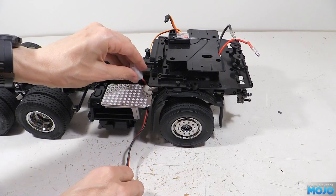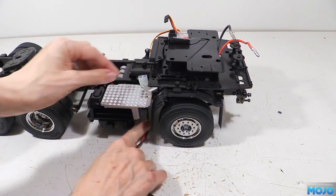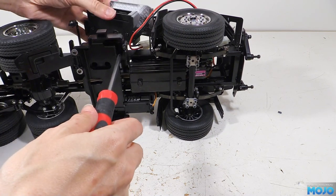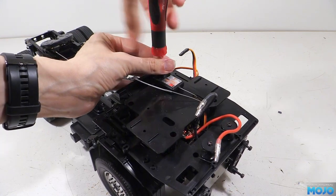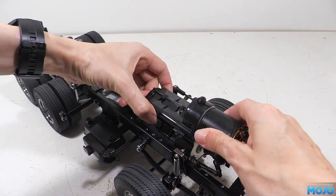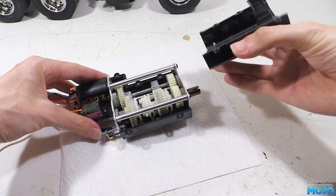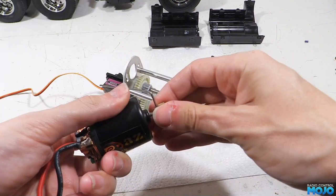Next, the battery extension needs to come out, and annoyingly the battery connector is just slightly too big to go through the gap, so we need to remove the tanks from the side too. Next we undo the six screws that attach the plate to the chassis and remove it. Remove the four gearbox mount screws and wiggle it free. Then we remove the five gear case screws and separate the halves. Remove the two motor screws, and lastly loosen the pinion grub screw and remove the pinion.